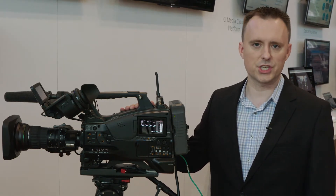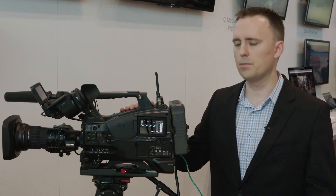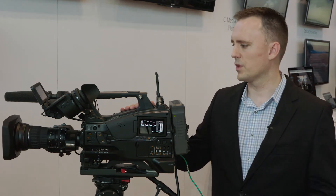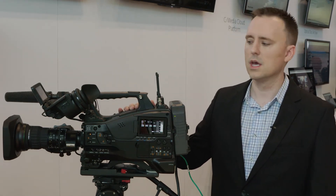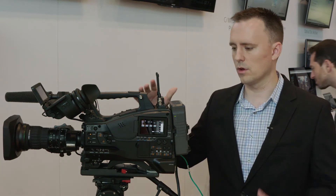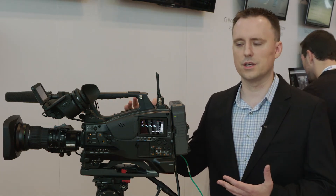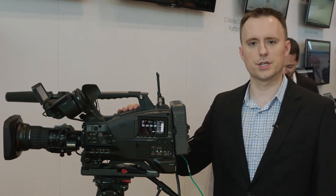This now opens the Z450 into a much wider range of 4K and HD HDR applications — everything from production to sports, entertainment, documentary, wildlife production, and even ENG and hard news. We really consider this now a foray into the larger world of high-end ENG and shoulder mount level style 4K production.